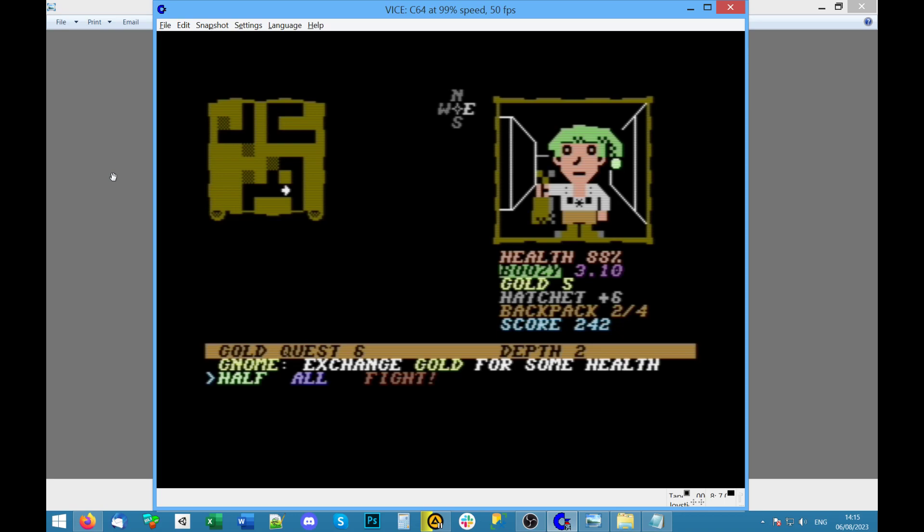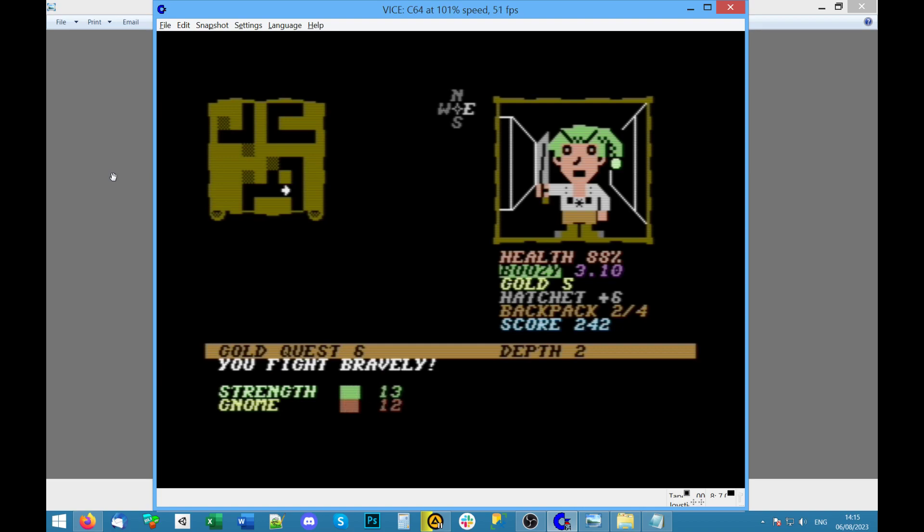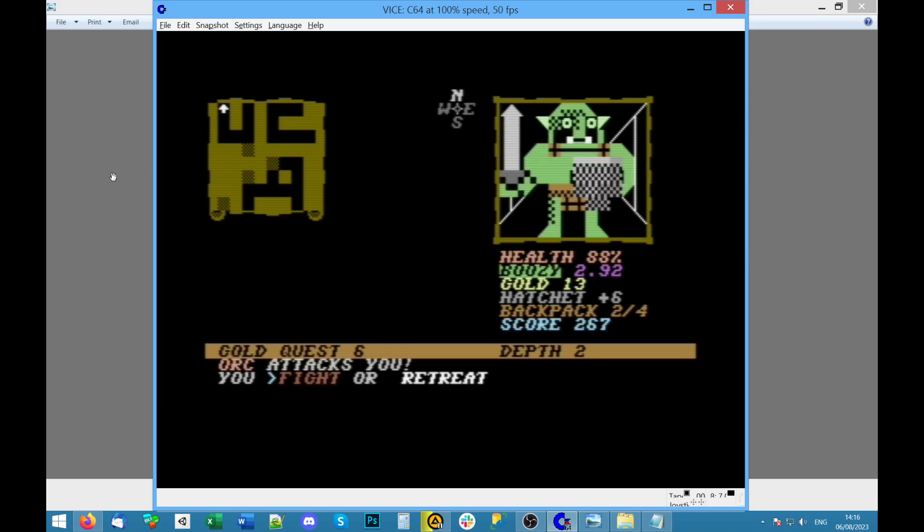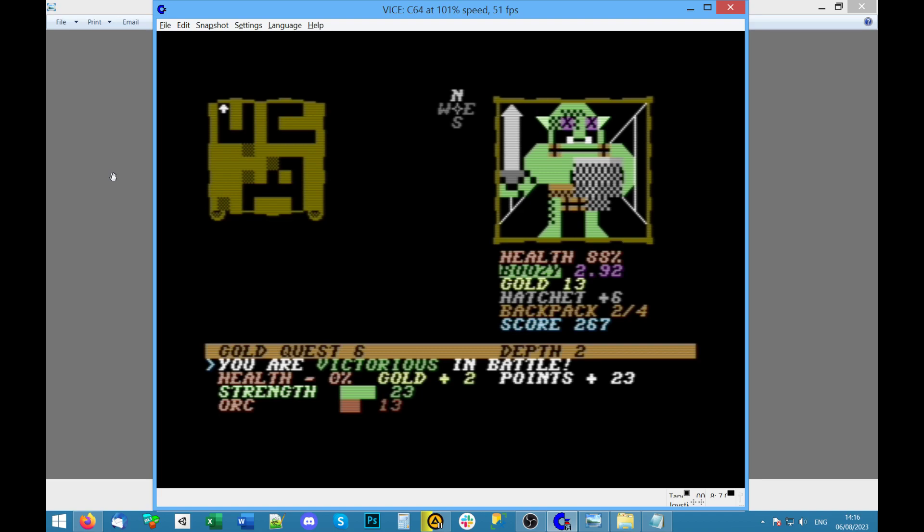A gnome — I don't need to do anything. Can I say no? I don't want to exchange gold — fight! Steal his gold — fine. 'You fight bravely' — well, I'm not sure attacking this little gnome is brave, but I've nicked all of his gold. We're losing Boozy-ness as we do this. Yeah, as you walk around. We're gonna have to fight I think — victorious!